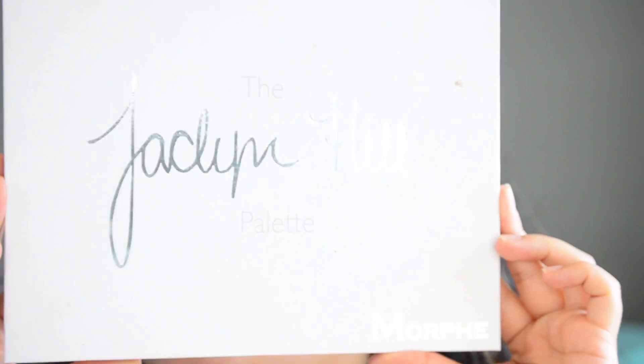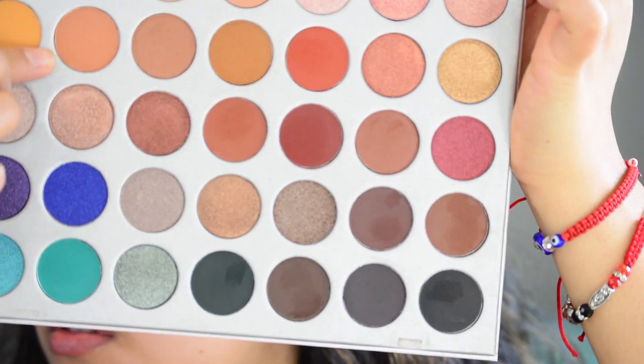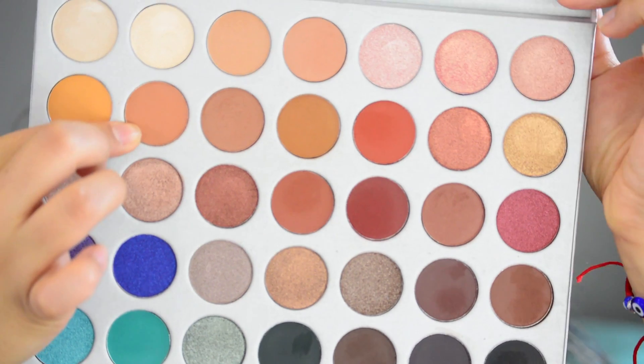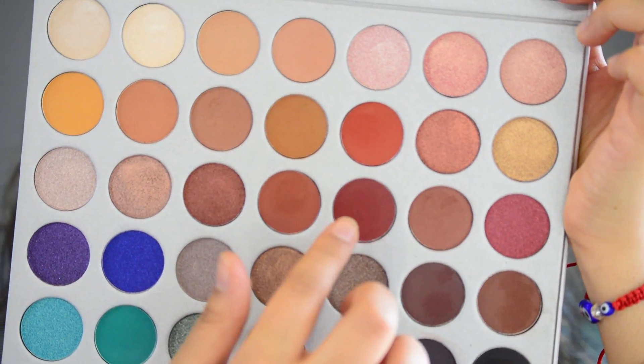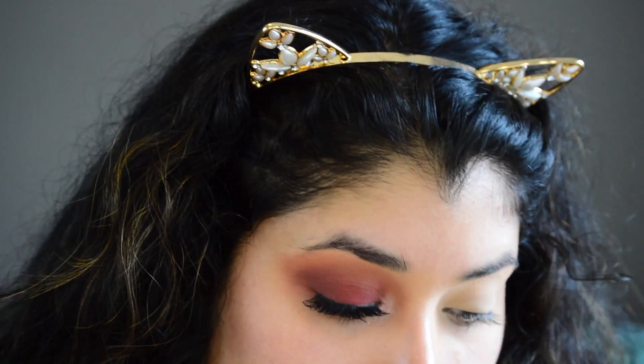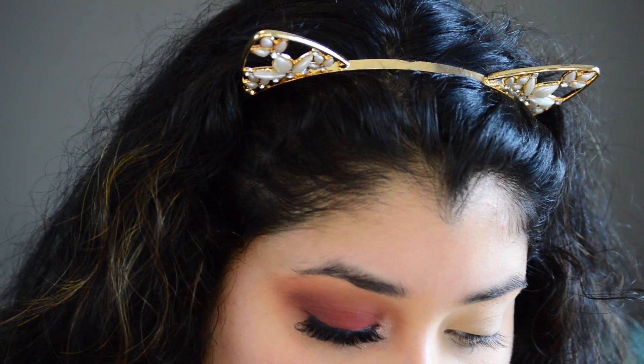I'm going to use the Jaclyn Hill palette by Morphe. To start off I'm using this shade right here, and then I'm going to use this one right here, and I'm going to use my Morphe 28 brush. With the lighter shade I'm going to go right in my crease.